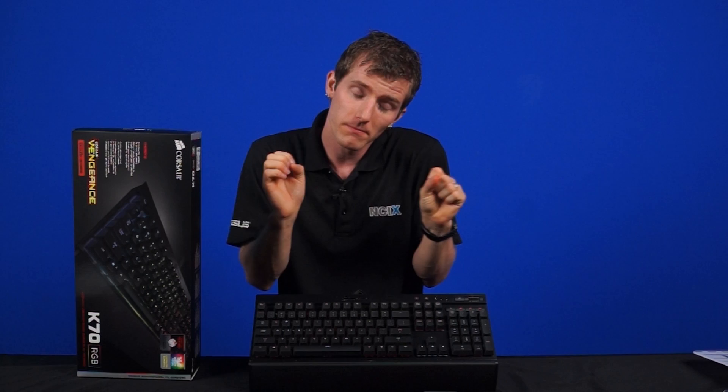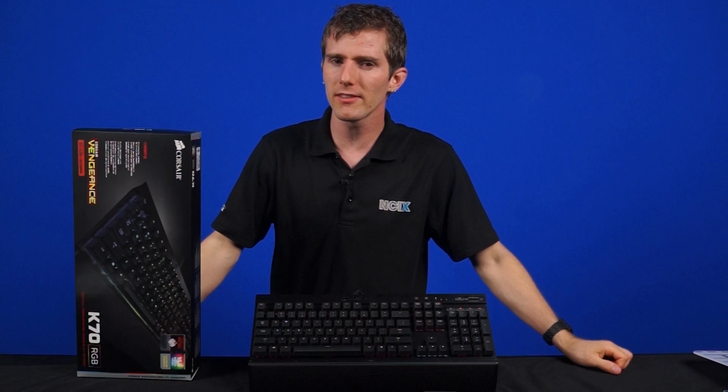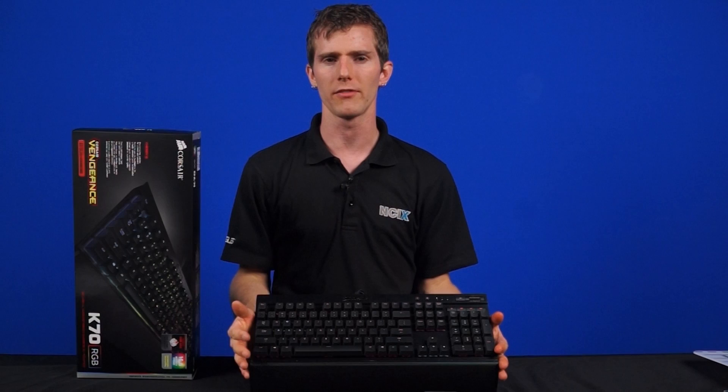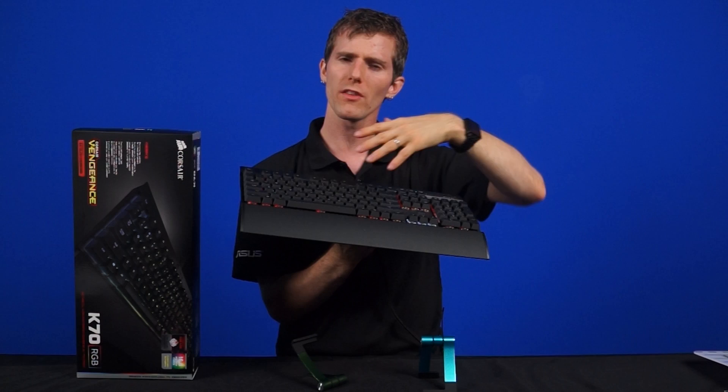So that's pretty much it for the K70 RGB, but stay tuned because Corsair is also going to be releasing an RGB version of their K95, and you can expect to see some coverage of that once it drops — along with other key switches and all that good stuff. Thanks for watching. Comment below and tell me what you plan to do with your RGB keyboard. Are you just going to dial it into exactly the color you like and leave it there? Are you more interested in the reactive typing? Do you want to put your name on it? Thanks again for watching, and as always, don't forget to subscribe.